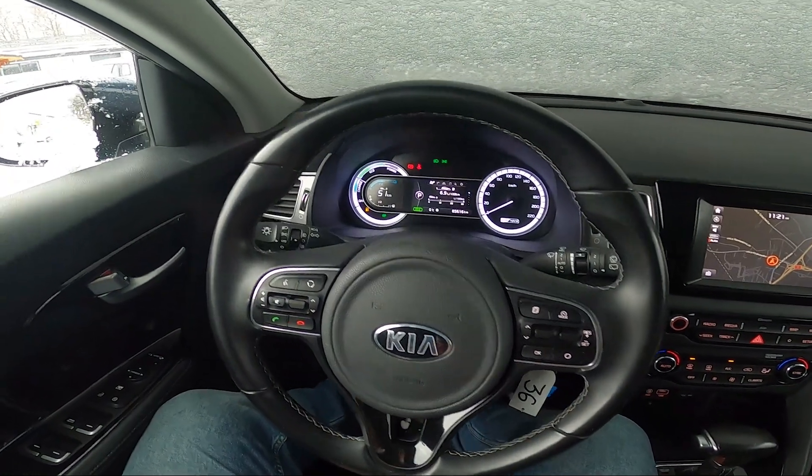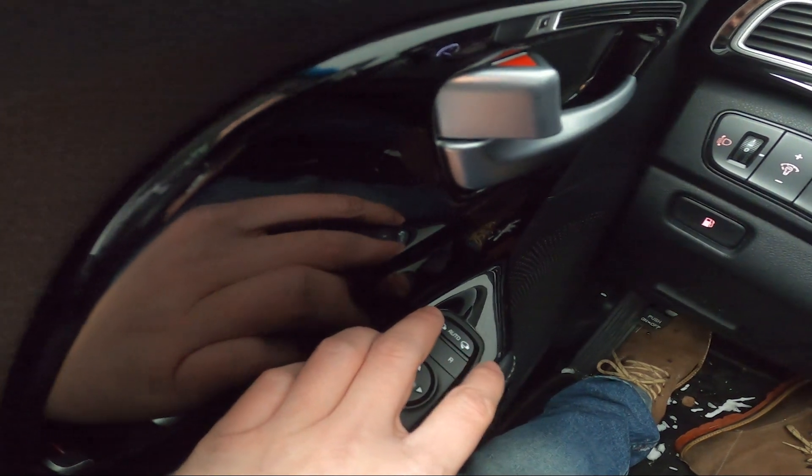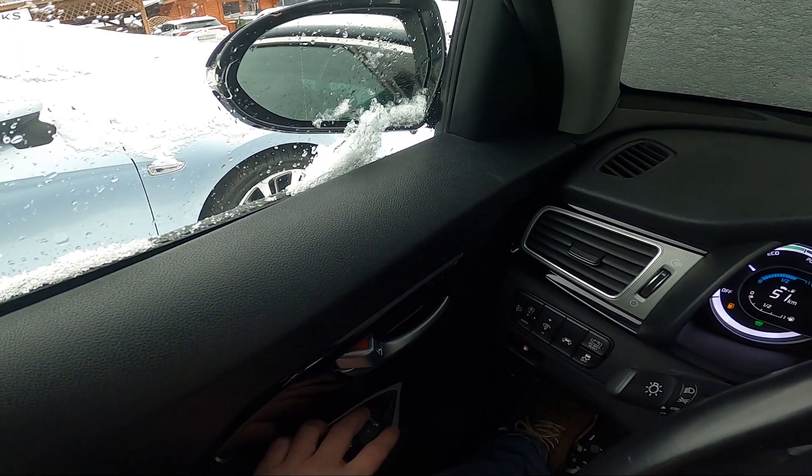First, take a look at the driver's door. Right here we've got this panel. To close side rearview mirrors press this button on the right side. To open them press it on the left side.